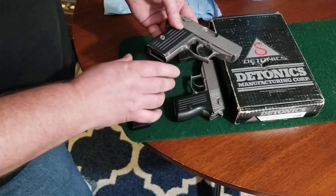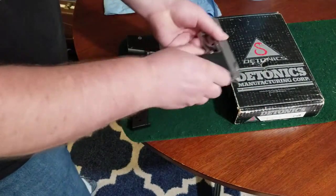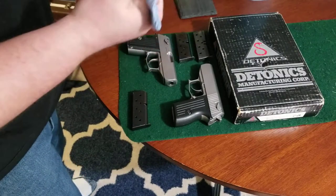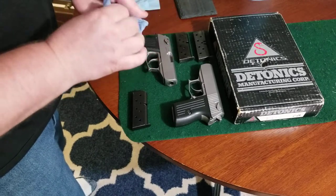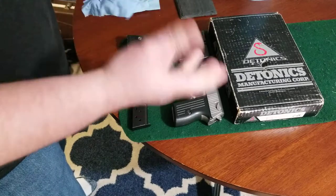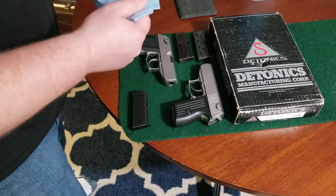Obviously, first and foremost you want to make sure that the firearms are empty — no magazine, chamber is empty. I would also recommend wiping any oil or sweat off of your hands, because if you have any grease or oils on there, trying to hold these latches in the downward position is really difficult. If you need to take the gun apart without any additional tools like a vise, you really want to make sure that your fingers are dry.